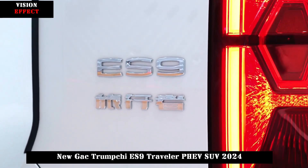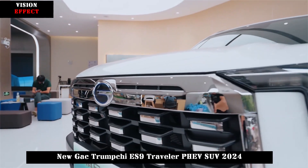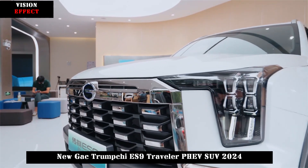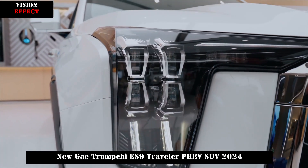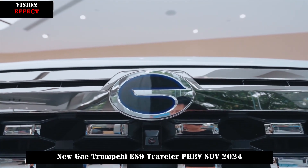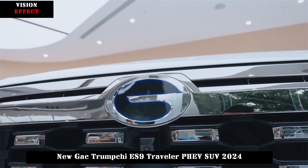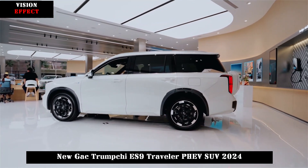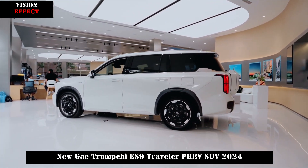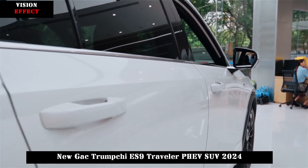Another variant with a tough style is the ES9 Traveler. Its front face adopts a new design where the GAC brand logo is engraved on a thick chrome-plated grille, giving it the visual effect of an American muscle car. At the same time, the rear of the new car features a practical small schoolbag design which also displays the GAC logo, further enhancing the tough feel.